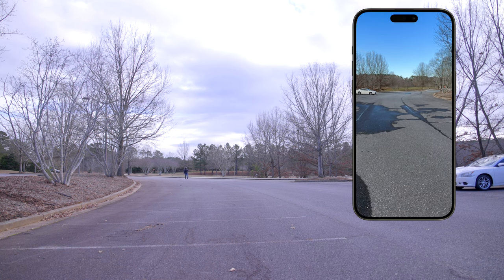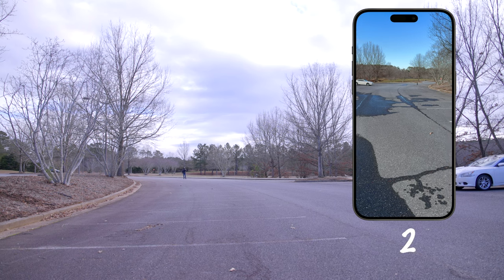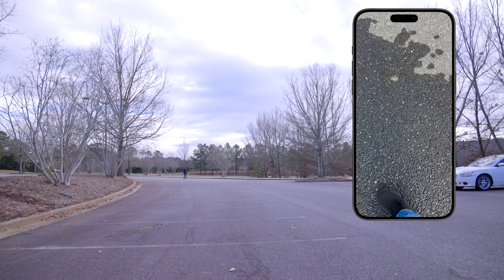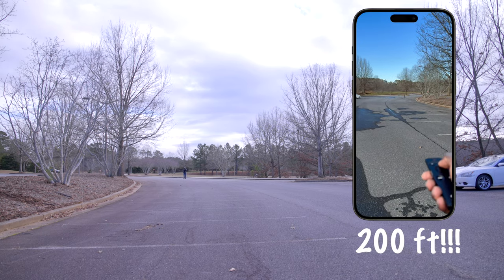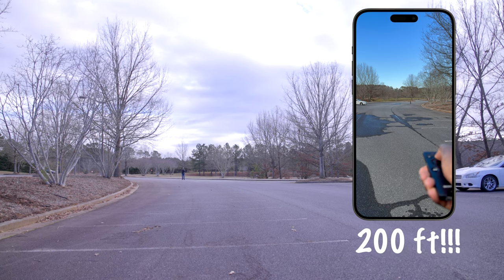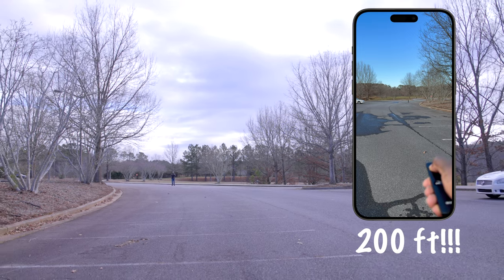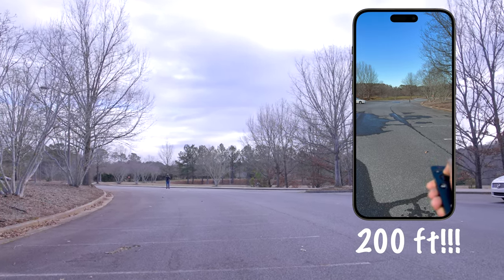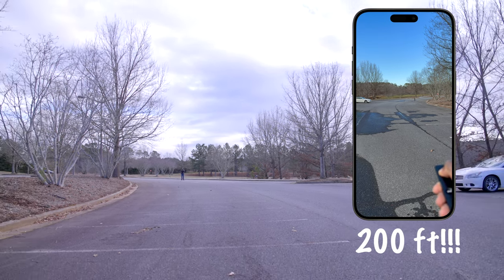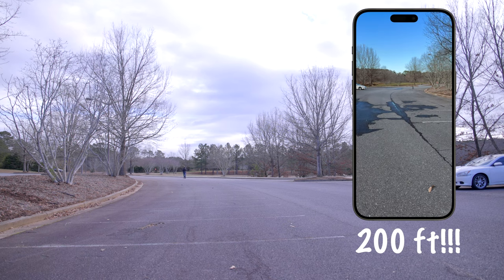Now at 200 feet away from the camera — zooming in, zooming out, zooming in, and zooming out. 200 feet, which is crazy for a camera accessory.